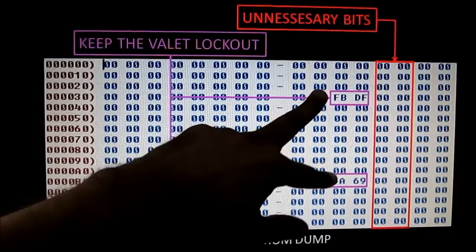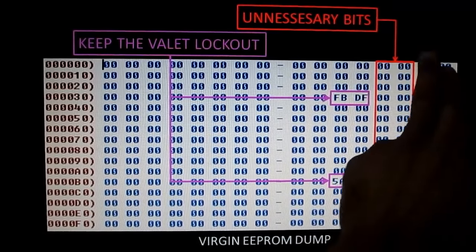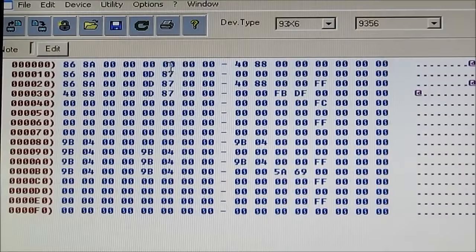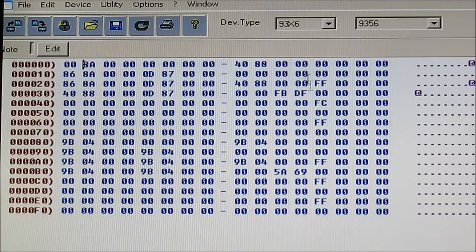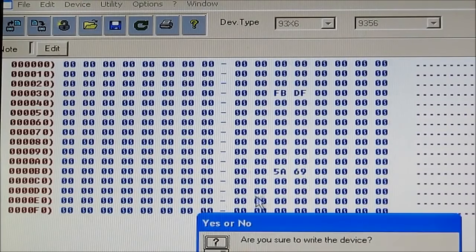After zeroing everything except for FBDF and 5A69, this is what the virgin dump looks like. Some values in the middle are unnecessary and can also be zeroed. To virginize this chip we need to zero all of the key values on both sides. I'll go to the edit menu, click edit buffer enable, and manually zero all the key entries. Here I've got everything zeroed except for FBDF and 5A69 — I'm going to go ahead and write that to the chip.